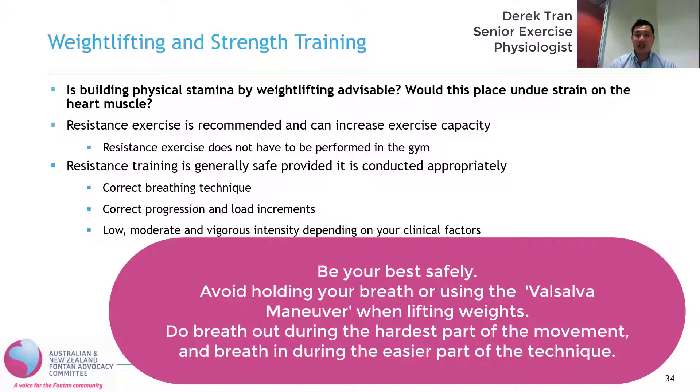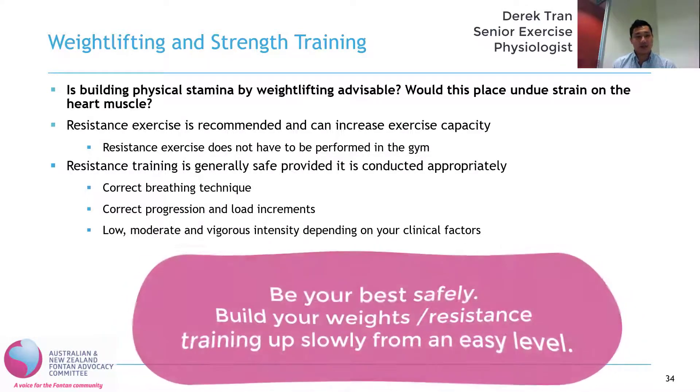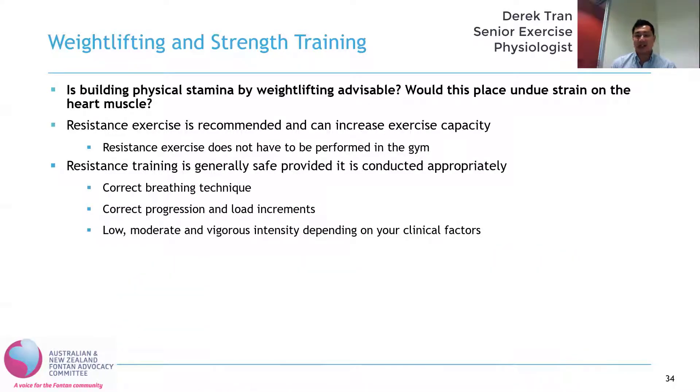There's a correct progression in load — so you're not immediately trying to lift the heaviest load; you are building your way up slowly and incrementally to decrease the risk of injury. And you do generally stay within low to vigorous intensity resistance training, but that will be dependent on your clinical characteristics and will be individualized to each different person.